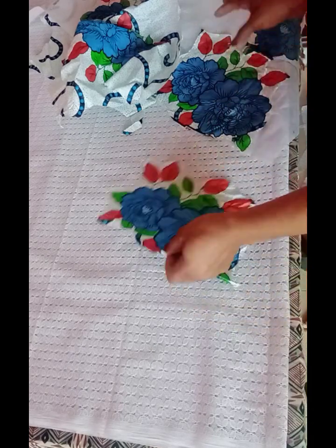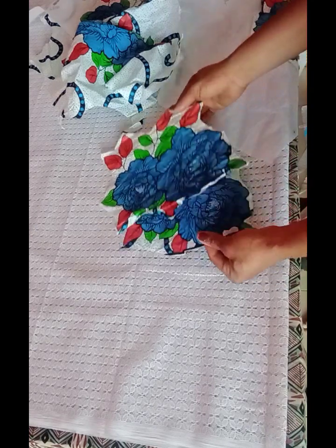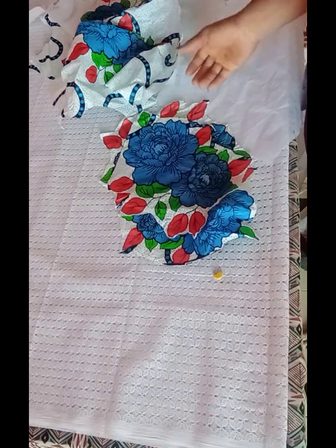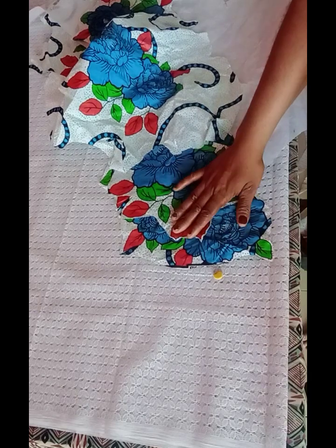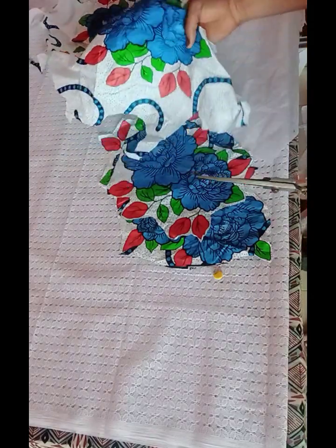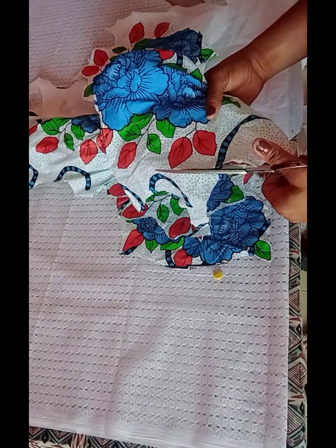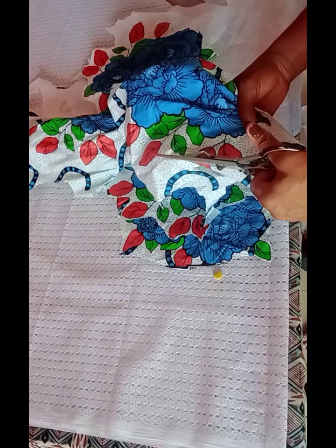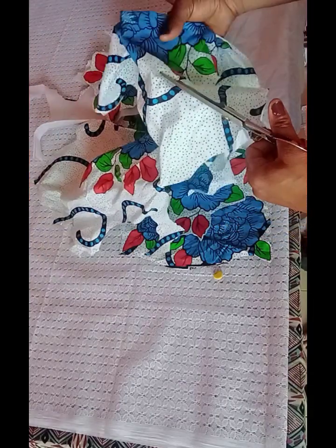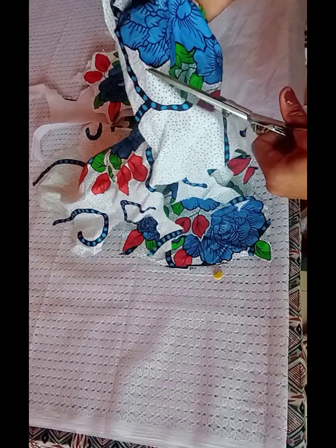As you can see, I have my Ankara patches already cut out. I've cut out some of the patches — I made a rough cutting because I'm going to be using a gum stay on it. So this is how I cut it. You're going to be needing your Ankara fabric, then you're going to make a rough cutting, because after gumming that is when we'll trim it properly.